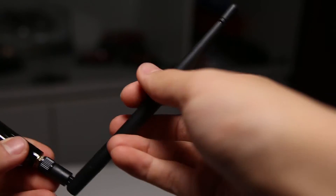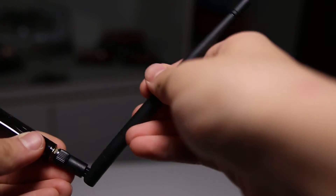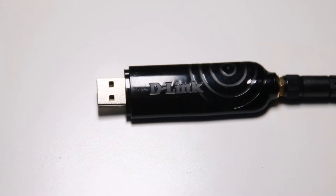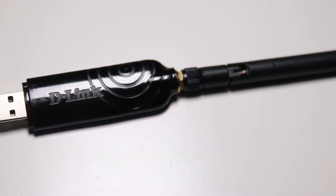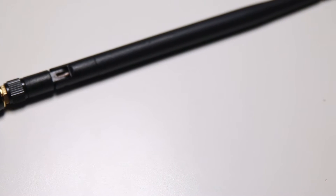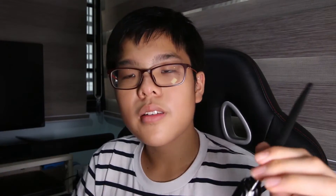You also get a detachable antenna as well as the wireless adapter itself, which comes with a USB cap — which I also misplaced. For design, there really isn't much to it: glossy plastic with a D-Link logo, which is ugly. On the back there's a serial number and a detachable, replaceable antenna, which is nice.